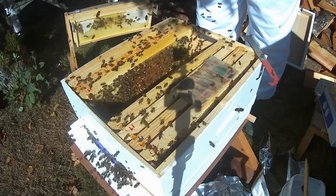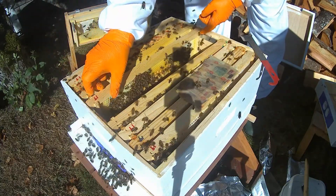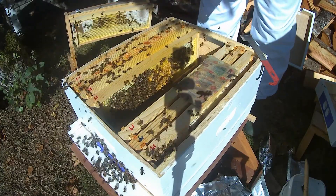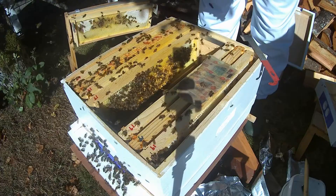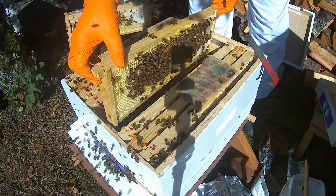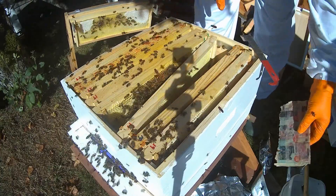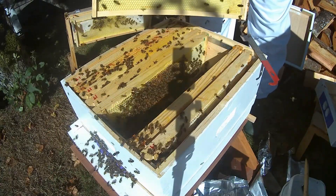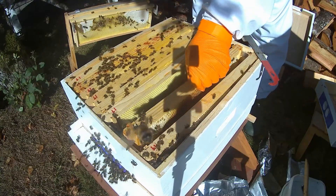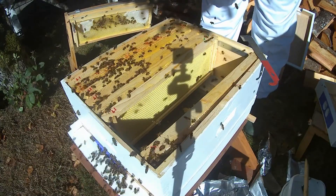They have no queen, and there's more emergency cups on this side. I think it's time to do a newspaper combine with High Five. There's no sign of a queen, a little bit of hunting, no sign of eggs, no brood.